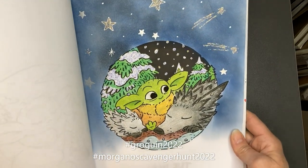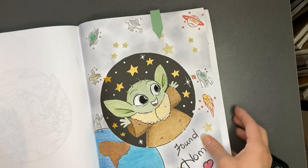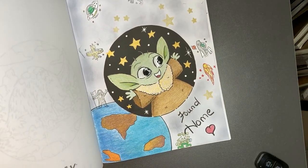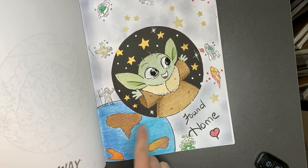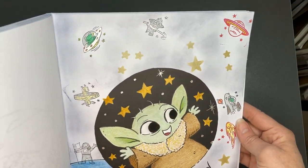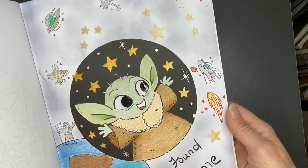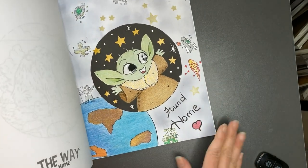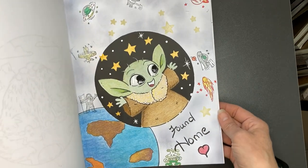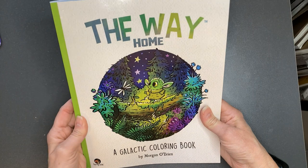That is hosted by Jojo Zahana and I'll link her channel in the description. Then I jumped all the way to the end — the last page of the book — and I said he's found home. So I did a planet which is not the earth but has some land on it, and then a bunch of smaller fun stamps that were space related, a little bit of gold gelato, and I used a rubbing tool and did some dark gray ink. And of course he has glossy accents for the eyes. That's The Way Home from Morgan O'Brien.